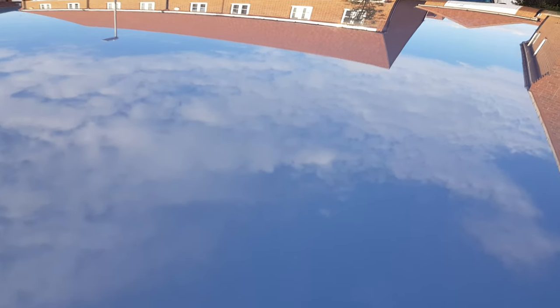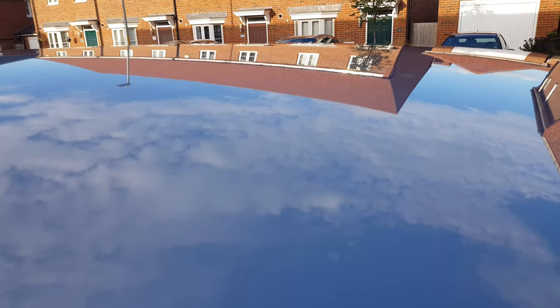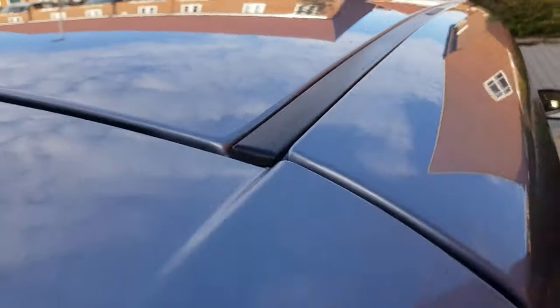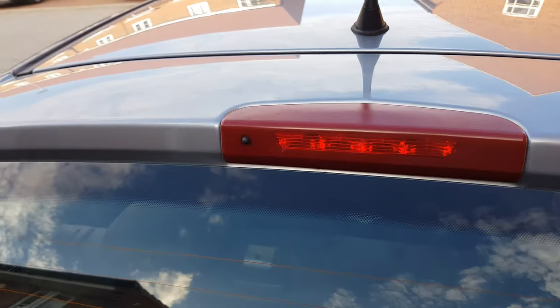From the roof you can really see the reflection of the houses, you can see the clouds — you can see everything. It's absolutely fantastic — a full-on mirror finish. Please don't forget to subscribe, like, and comment, and check out any of my other videos.